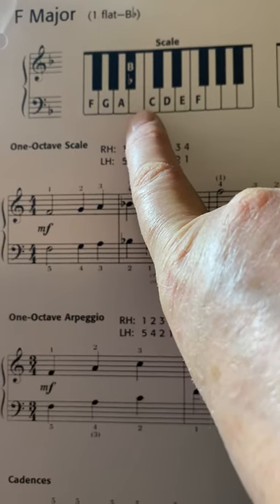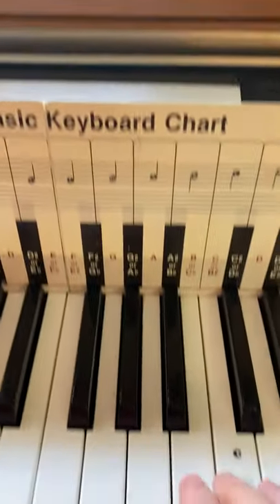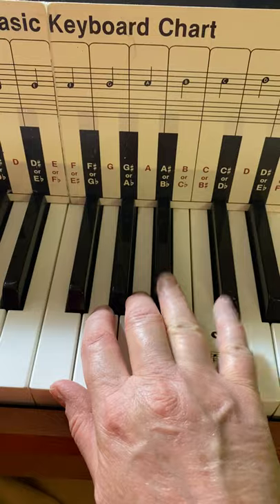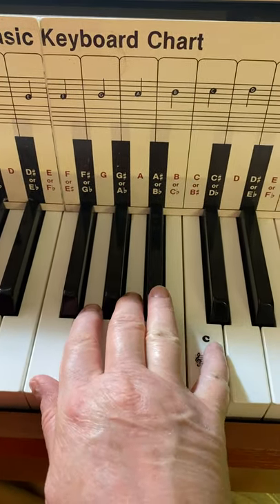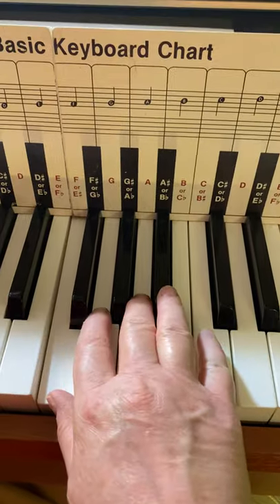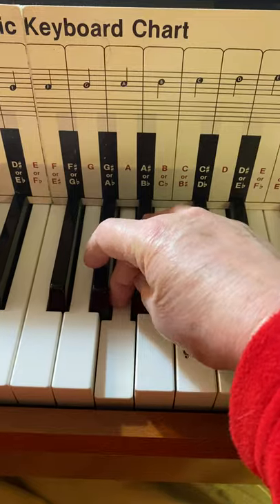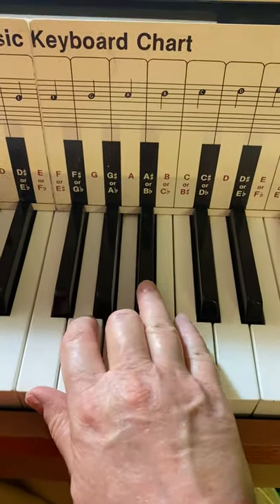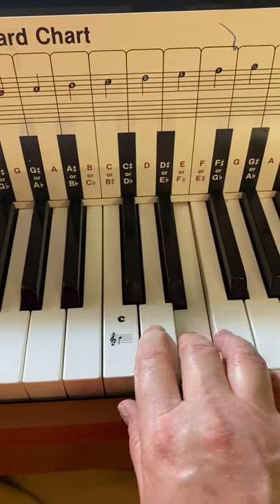So you're going to have a B flat. One of the reasons — well, probably the reason — you have to use your 4th finger to play the B flat in the right hand is that that's the way your hand is shaped. So it's just easier to do that rather than the alternative, which wouldn't work. So 4, then you cross 1, 2, 3, 4.